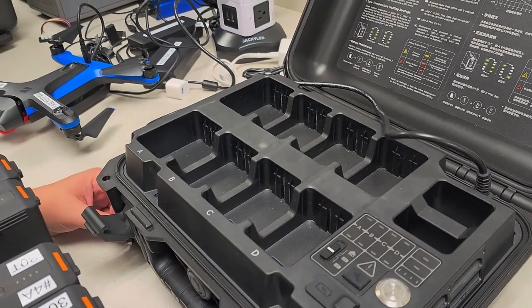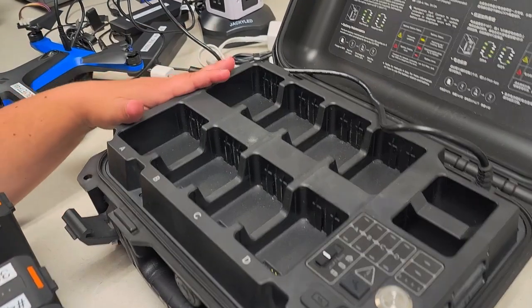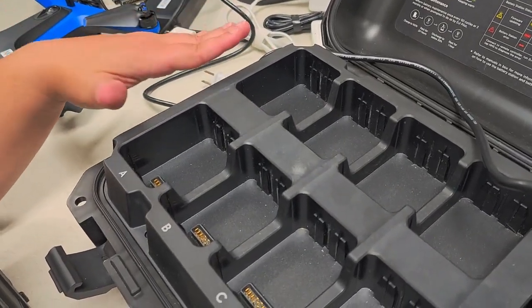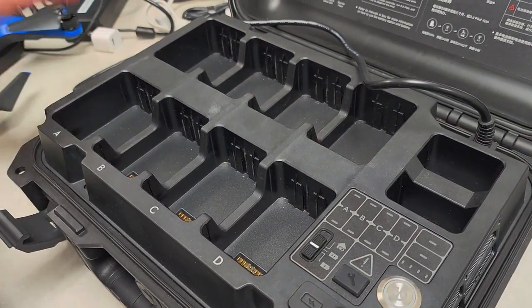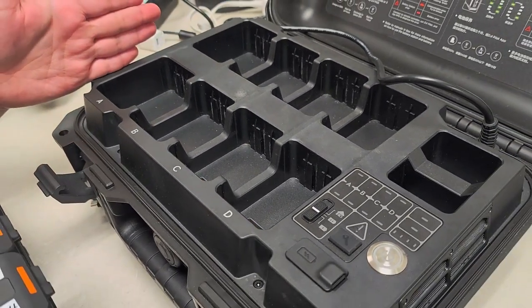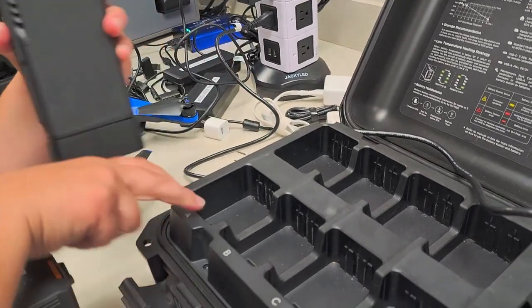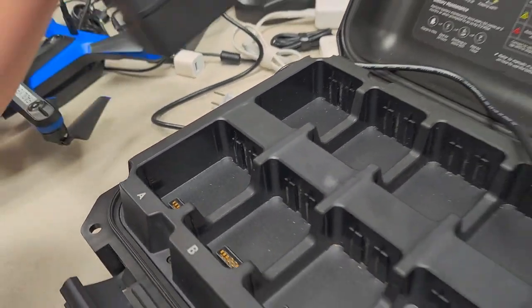Here we're going to go over some battery charging basics. In the battery charger for the M30 series, there are four spaces for four different pairs of batteries, labeled A, B, C, and D. Each pair you're going to keep in line with itself, and you'll see there is a groove here which will match the piece in the slot, so you're going to place your battery in the slot.